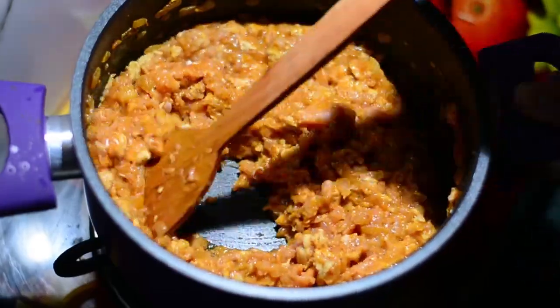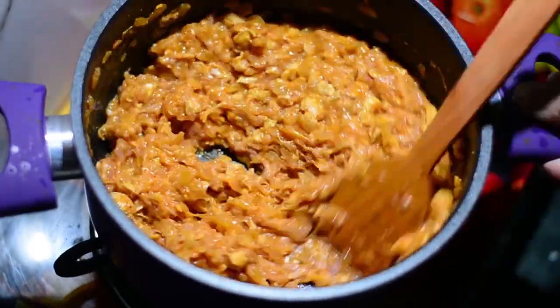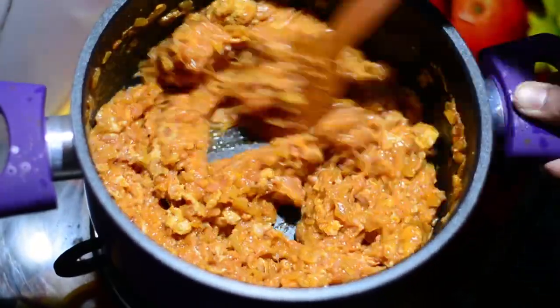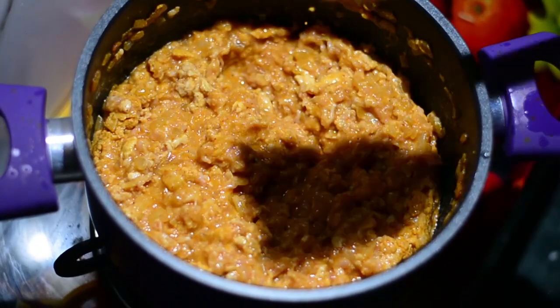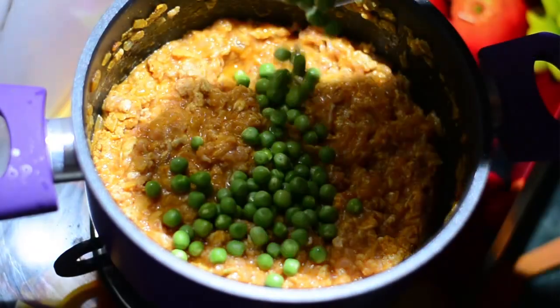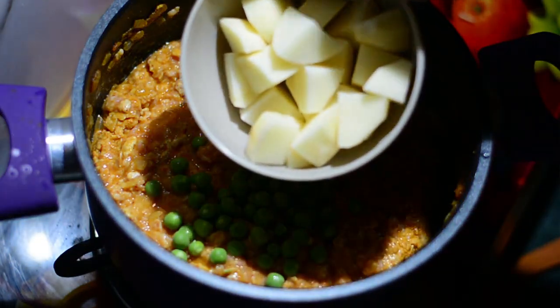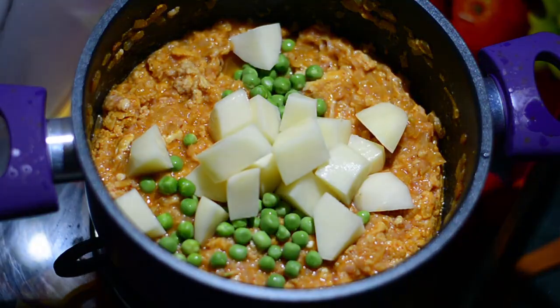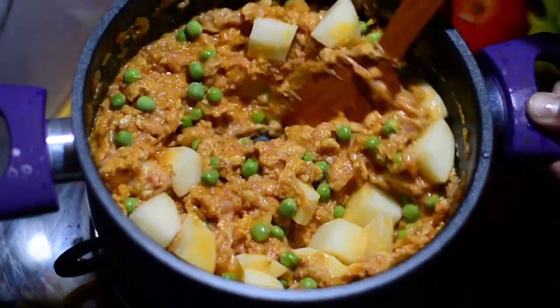Now we'll be adding in the other important ingredients after cooking the keema for around three minutes. The first thing that goes in is the matar — green peas, around 100 grams — and two potatoes that have been peeled and cut into small pieces.